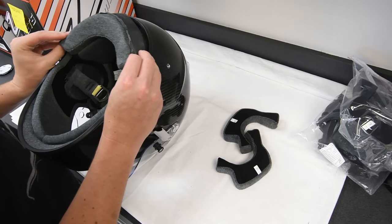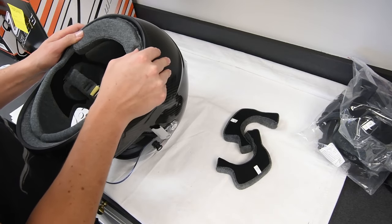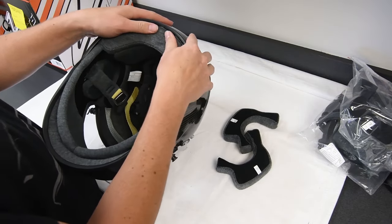Then slide the back of the crown liner between the EPS foam and shell on the backside of the helmet as we show in our video, until it's flush with the helmet.